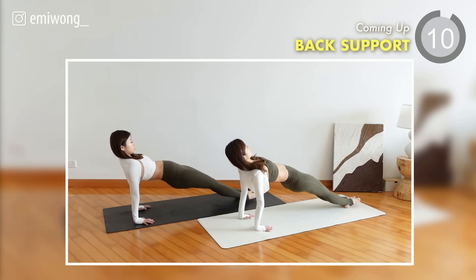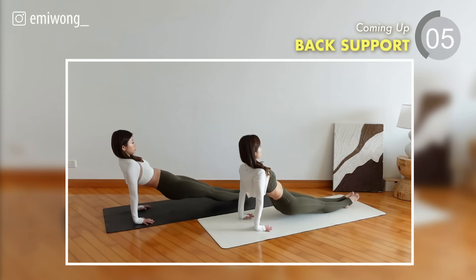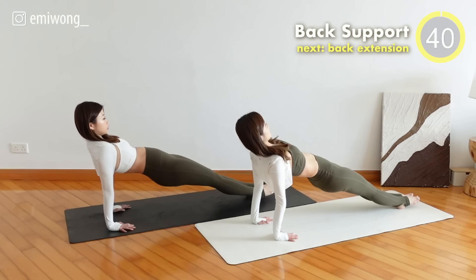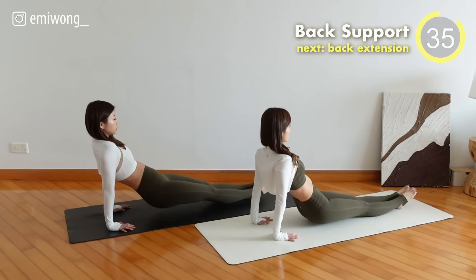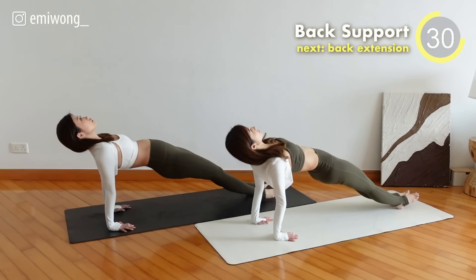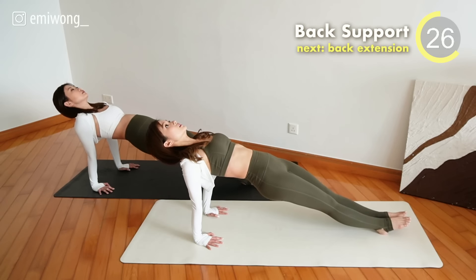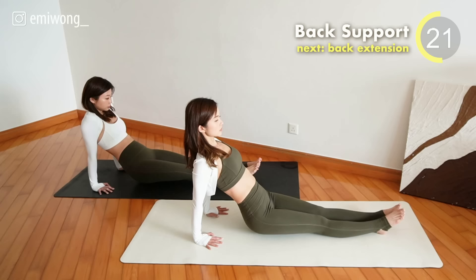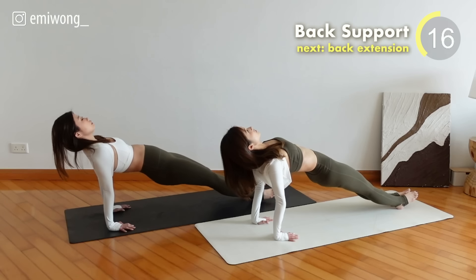Sixteenth exercise: Back Support. Both legs together, pressing down. Exhale and lift the body up to a straight line, squeezing your glutes, then inhale and lower your hips without touching the floor. We are so close to the end — we got this!